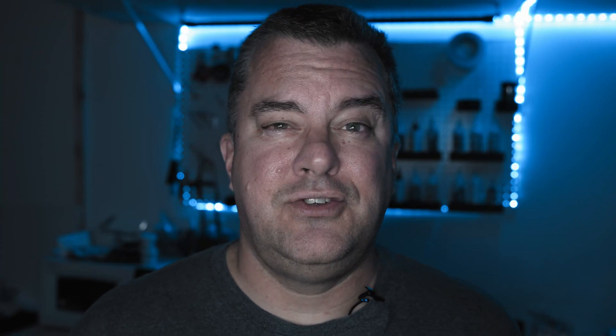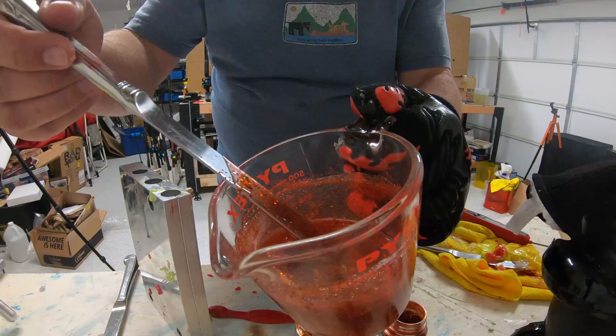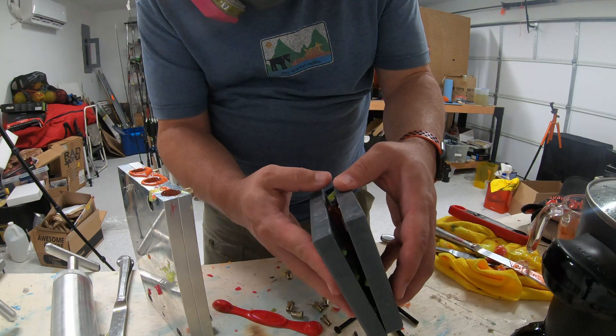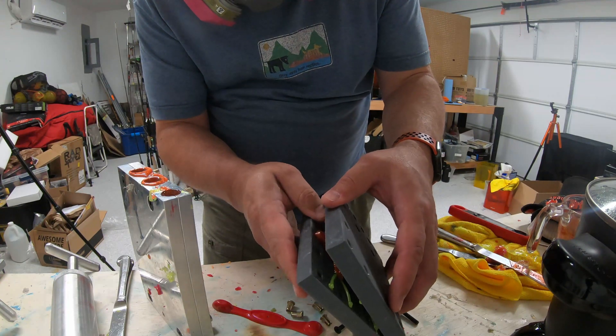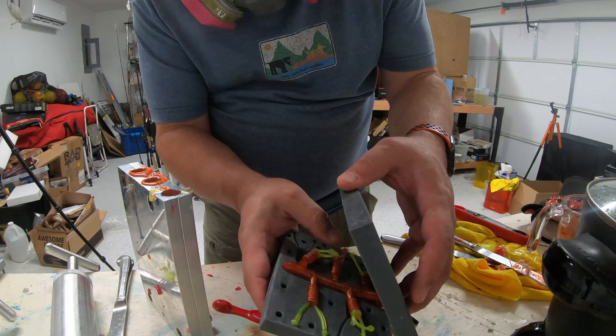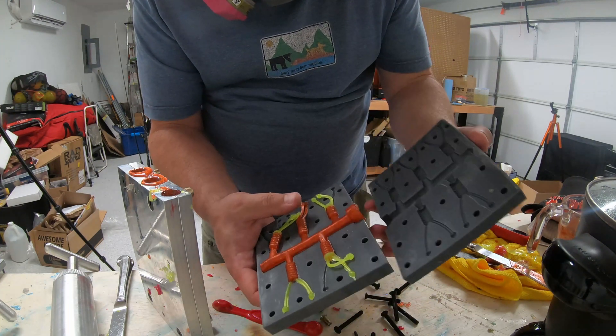Speaking of shooting, let's see how they came out. I decided to shoot some chartreuse and some red, and I did a little bit of a laminate on a few of the legs. They came out absolutely perfect. I can't wait to go fishing with them. Right now it's raining so I'm gonna have to save that for another video.